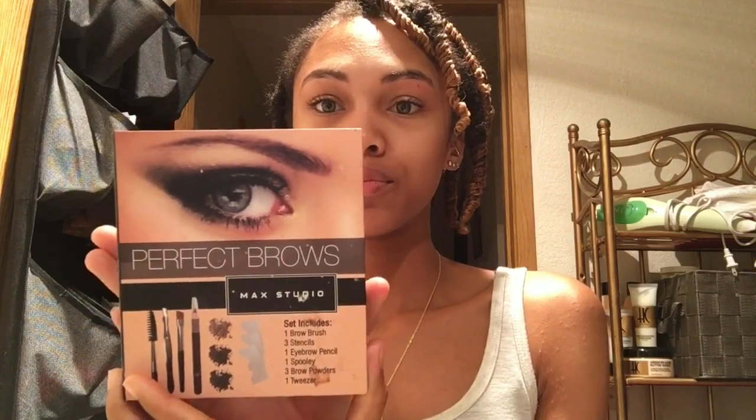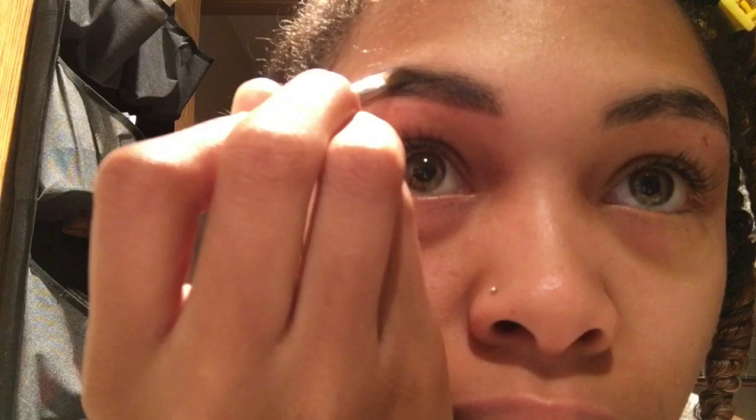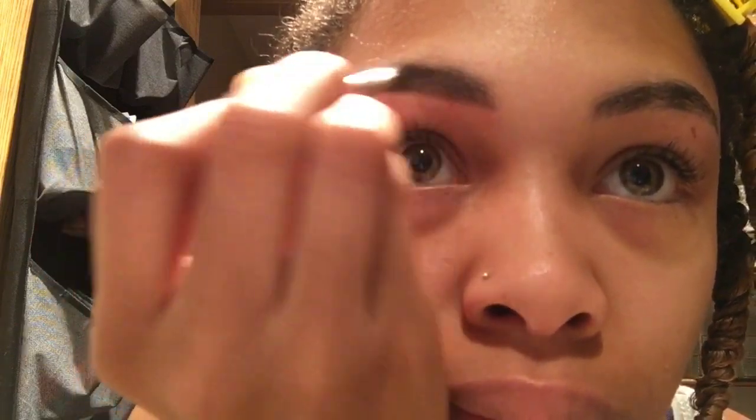Using my MAC Studio Perfect Brows Palette that I got from TJ Maxx, I'm going to first use my spoolie to brush my brows in place. Then using my small little brow brush, I'm going to dip it in the brown color and start my eyebrows off by lining the bottom near the front. I do not fill in the front of my brows because you do not want your eyebrows looking like a block. I just line the bottom of my brows as best as I can, and it's best to do this when your eyebrows are nice and clean and trimmed — pluck all those ugly hairs away. Pretty much after that, I'm just filling it in to my liking.